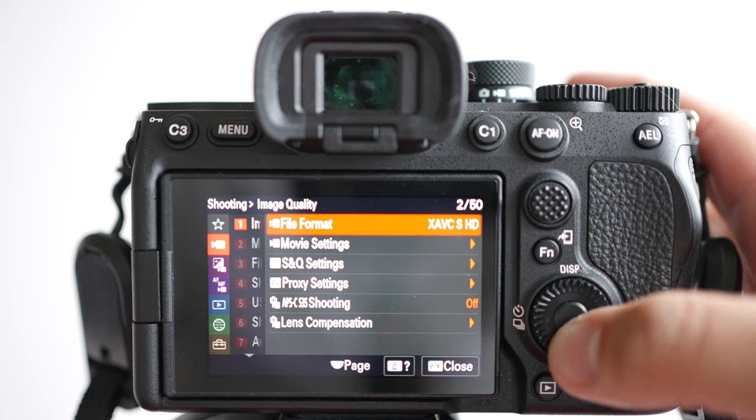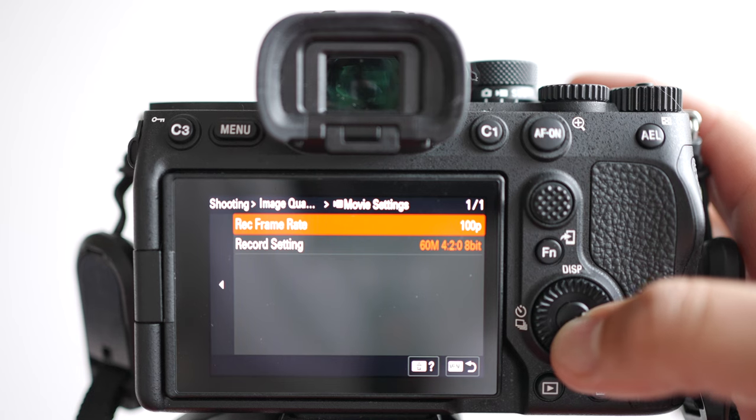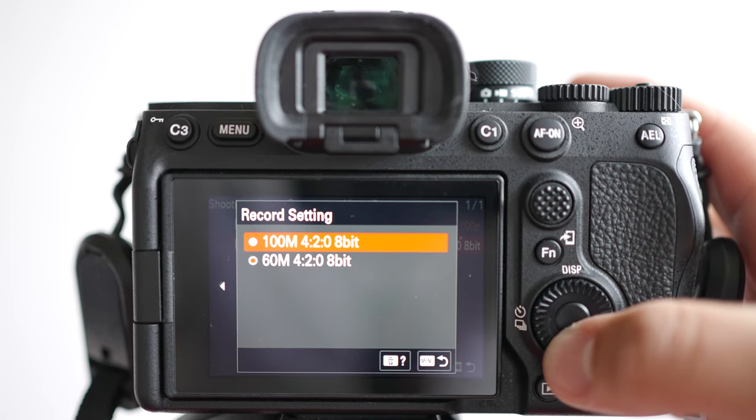Now let's talk about 100 frames per second and 120 frames per second — what I call the 4x slow motion mode. Here are some of the limitations you need to know about on the A7 IV. If you want to shoot in the normal video mode where you do get audio, you will be limited to only shooting 8-bit.